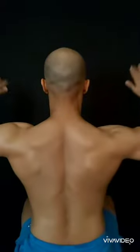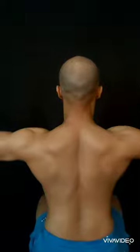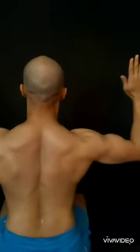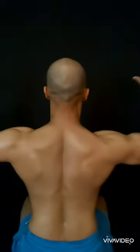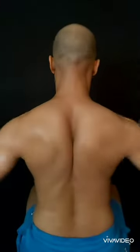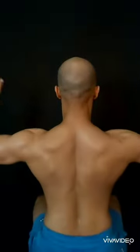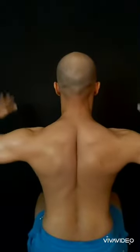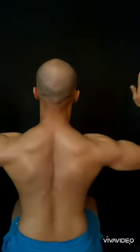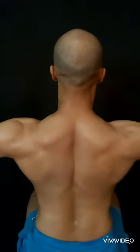The next exercise is internal and external rotation. My arms are bending exactly aligned with the shoulders, and my palms are moving inside and outside. These exercises are fantastic for warm-up. We are activating our external rotator muscles and internal rotator muscles — essentially the rotator cuff muscles.